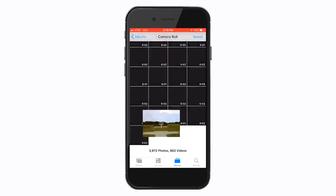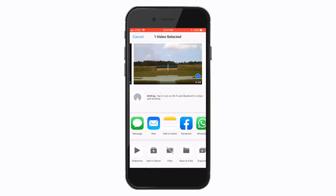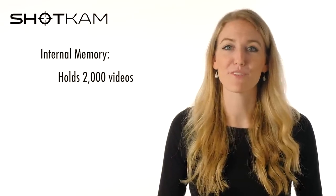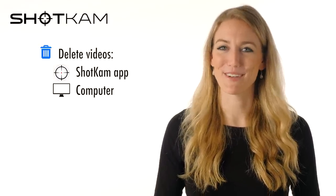Once it's on your mobile device, you can text it or upload it to social media. The video file will be too big to email because an email attachment must be under 20MB, but you can either text it or share it using AirDrop, Dropbox, or YouTube. The Shot Cam holds up to 2,000 videos on its internal memory card, but when you're ready to delete the videos, either delete them within the mobile app or with your computer.